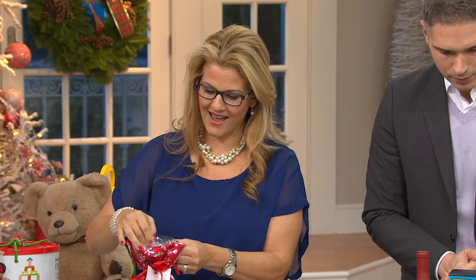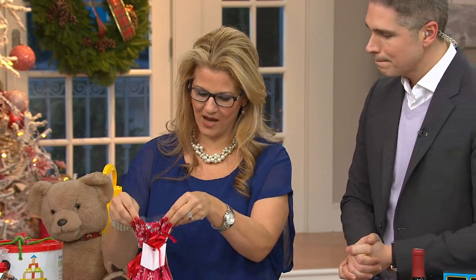This is my gorgeous guest helping me out today. In just the time that you did your opening, I wrapped a gift that fast, and look at how easy that was.